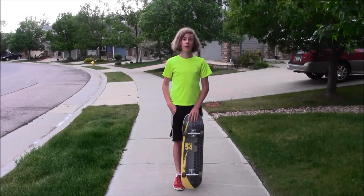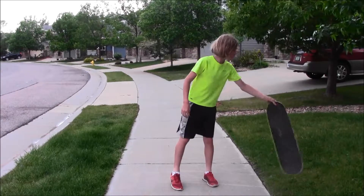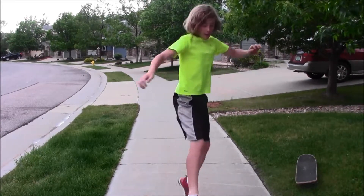First thing you want to do is find out what stance you are. To find out what stance you are, run forward and jump and turn 90 degrees. Whichever way feels more normal to you is your stance. If you land with your right foot forward, then you're goofy. And if you land with your left foot forward, then you're regular. Please note that your stance does not refer to your personality.